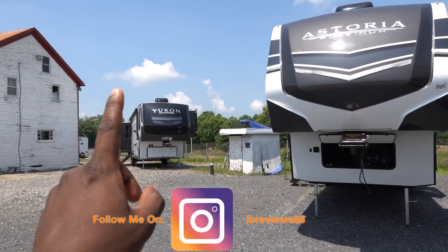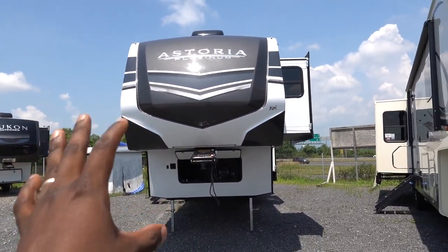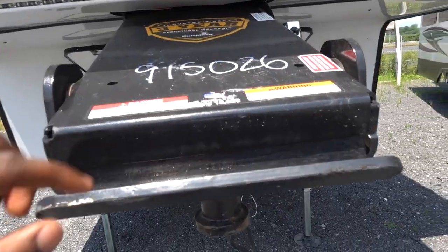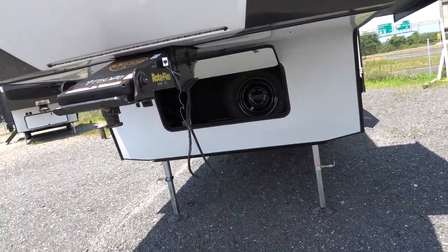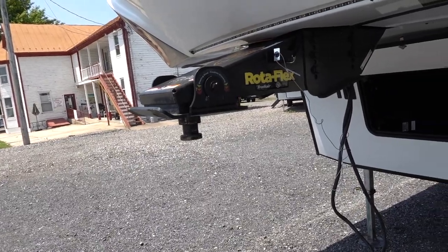One thing I mentioned about the Yukon that I liked was the front design of the front cap. This is going to be an insulated front cap also, and I do like the LED strips that they put on the front. Up front they are using an 18,000 pound GVWR pin box. The GVWR for this trailer is going to be slightly different, and it is an upgraded pin box which will help with managing going down the road when you're towing.